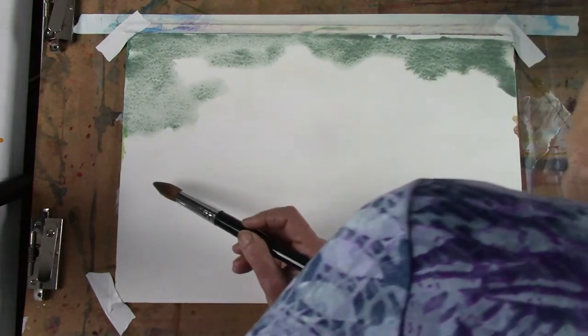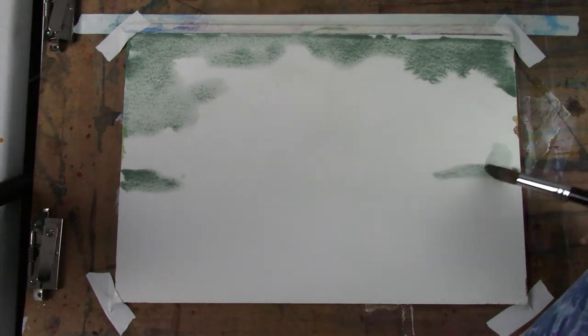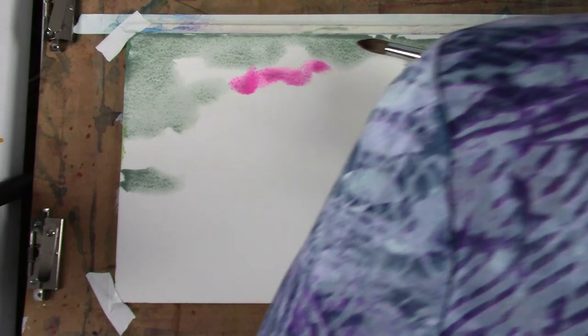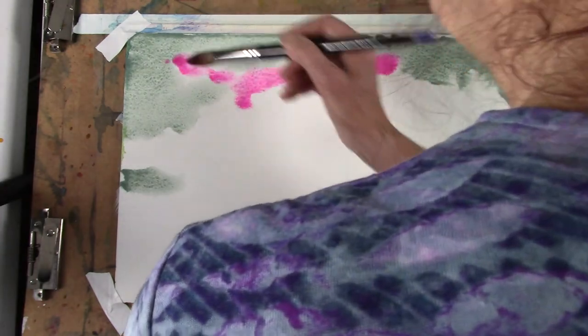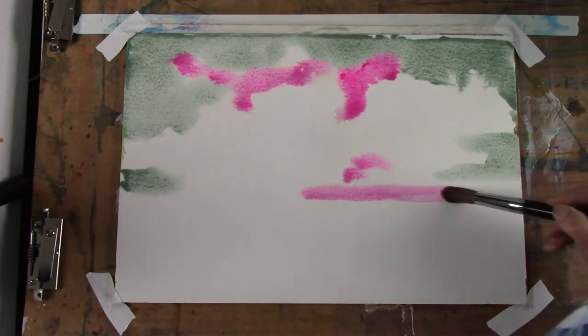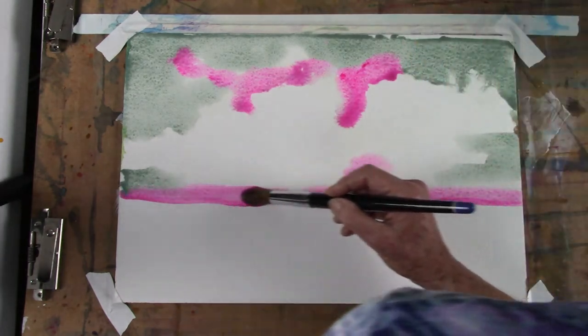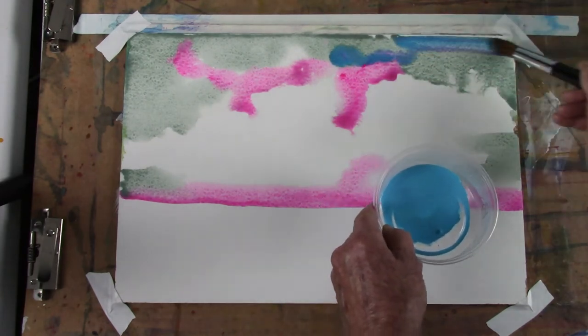I'm going to put a little bit of that down here. It's so hard to see the edge. Then I'm going to drop in one of my favorite colors, which you wouldn't think would be a good color to drop in the middle of the sky — but it's Opera Pink. So I'm going to put that along the horizon, and just for the fun of it, a little bit of Cobalt Violet, which is a color that granulates beautifully.